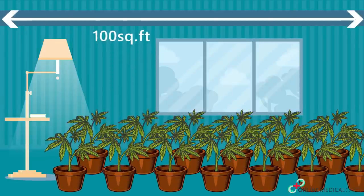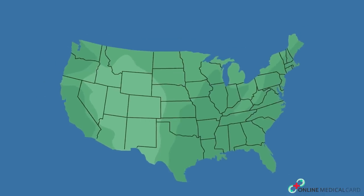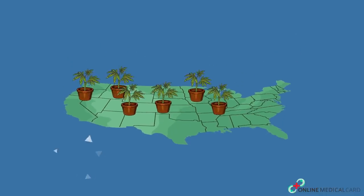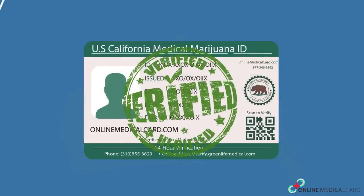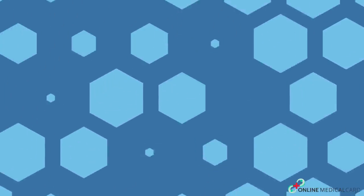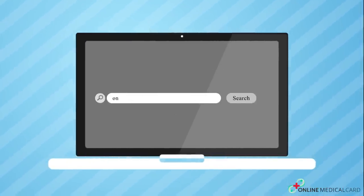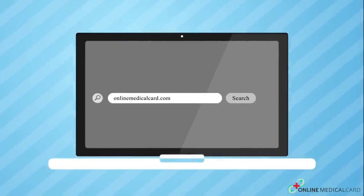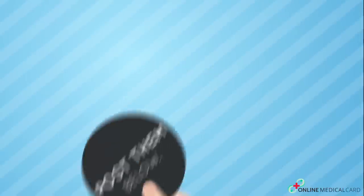You can even opt for a grower's license in California if you need more. If you want to start growing in California, make sure to get your medical recommendation from a California-licensed physician. Fortunately, this process can be completed online in minutes — visit OnlineMedicalCard.com and talk to a doctor online now. Have more questions about growing marijuana in California? Post them below.